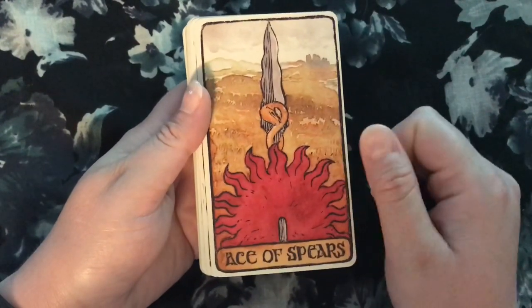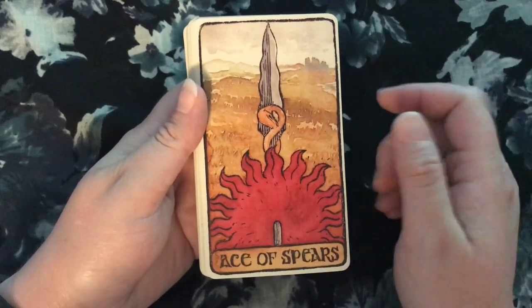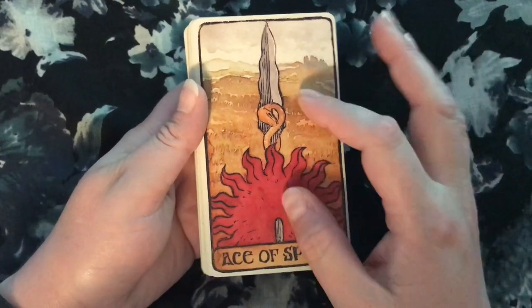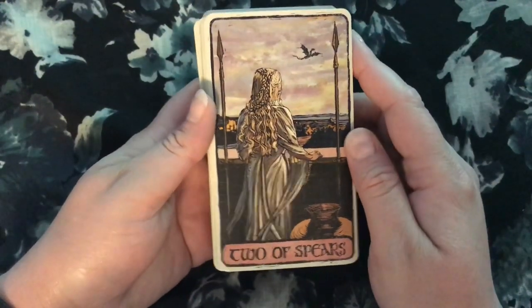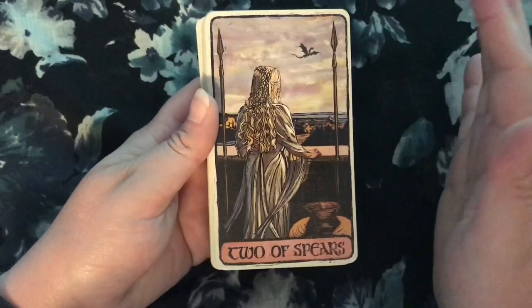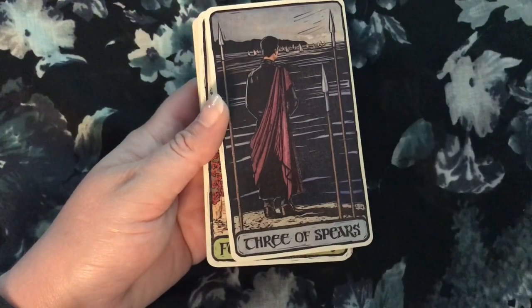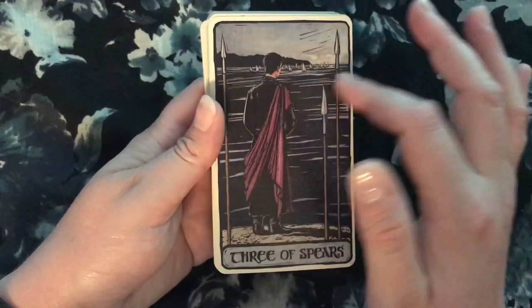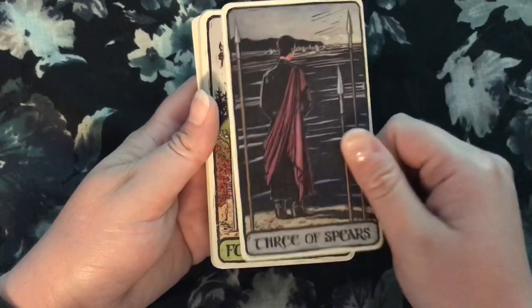The lovely Martell sigil here as the Ace of Spears for the fire suit — I'm sure that's Sunspear off in the distance. That makes perfect sense. Lovely Two of Spears — again, perfect for the fire suit. We've got the dragons and Daenerys, and she is looking out at all her worlds to conquer. That's a perfect Two of Spears right there. And the Three of Spears — it's Littlefinger watching the ships approach. That makes perfect sense as a Three of Spears. The Four of Spears looks like a wedding celebration in the Red Keep gardens — it's not super specific to any particular event in the show, but it works.